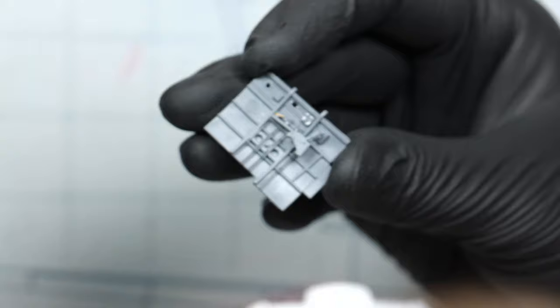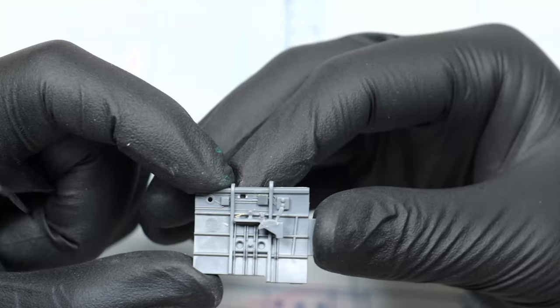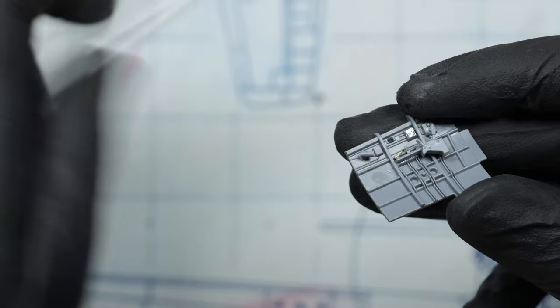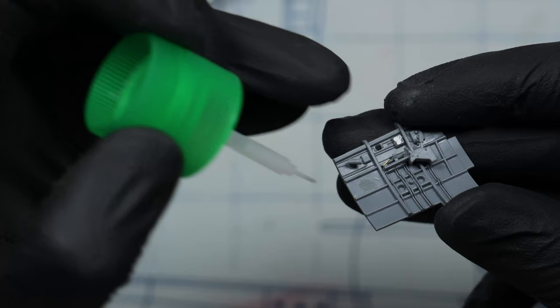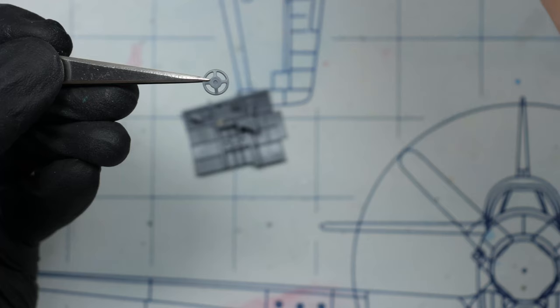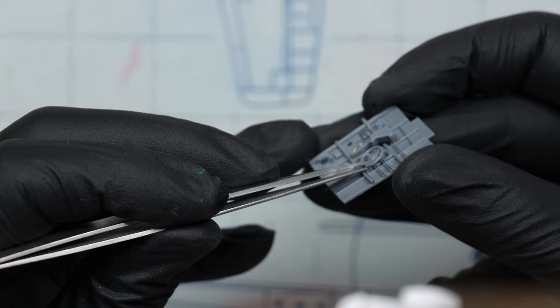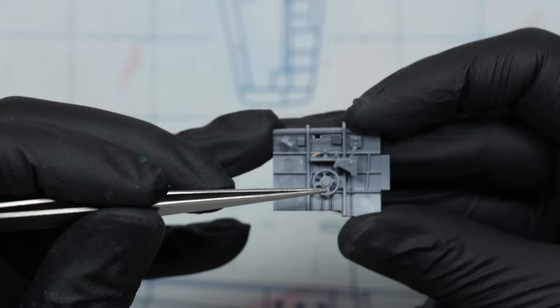It's time for the final stretch: assembling all the cockpit walls. I should say it's a decent cockpit, but you can see there are problems — some are small issues, some are bigger, and some are really bad. Like those two ejector pin marks on both sides of the cockpit — it's ridiculous. They shouldn't be there. I don't know how the engineering process works, how they decide where ejector pins go, but deciding they should be smack dab in the middle of the cockpit wall is just bad engineering.